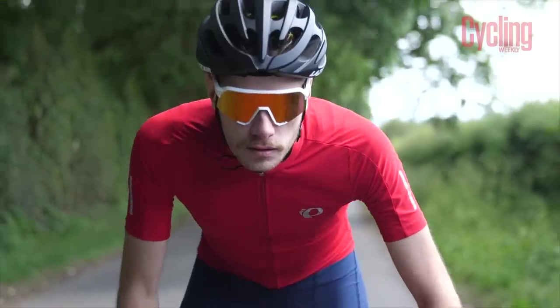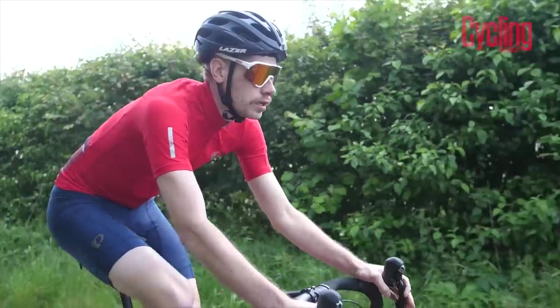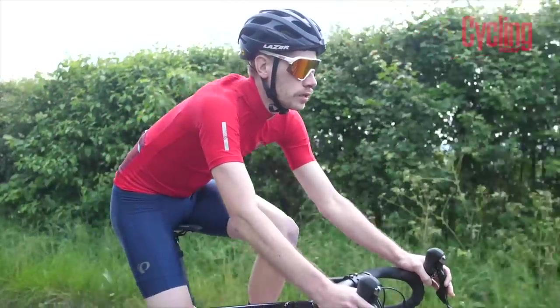Over to Rupert Radley — always looking forward to what he's going to bring to the table. It's a little pair of sunglasses! I haven't featured any 100% for a month or two — but these are the new 100% S3 glasses and I couldn't not feature them. Look at those — they are so stylish.